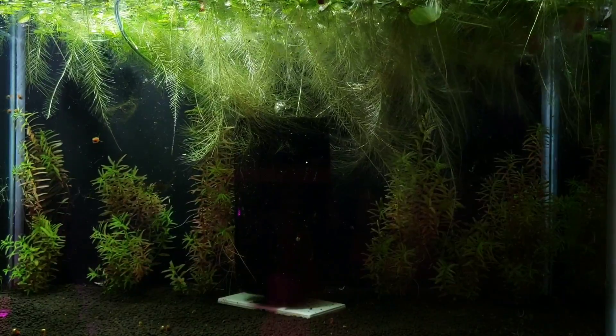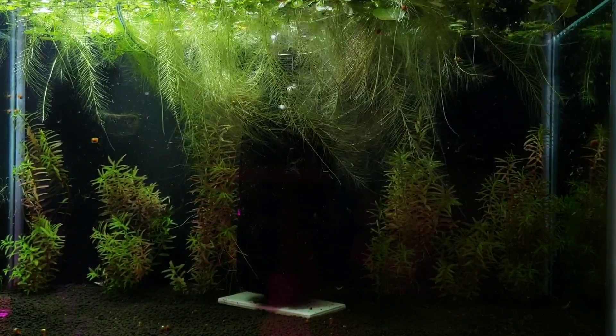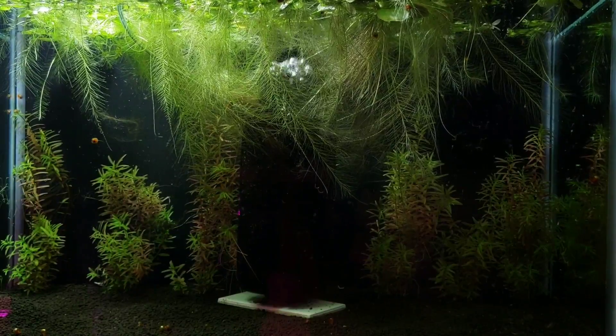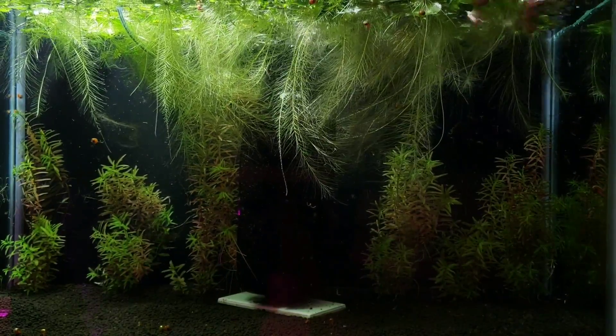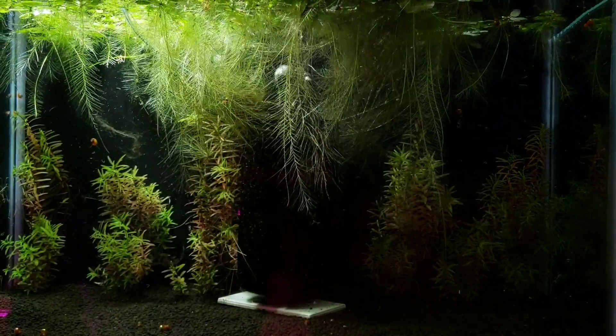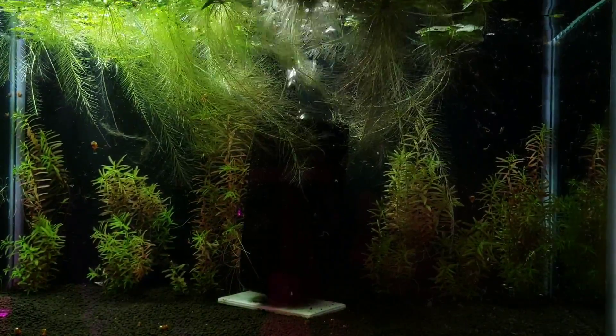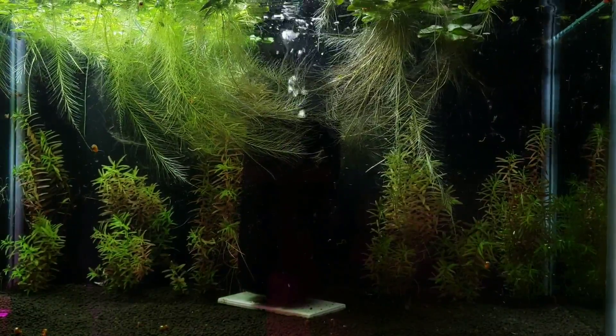I did mention earlier that there were some snails and snail eggs on my plants when I put them in this tank, and they have survived the entire cycle. They do this just about every time I've cycled my tank. You might not have snails in your tank during the cycle — it might alter your results as far as nitrate readings go, but this is just how I do it.